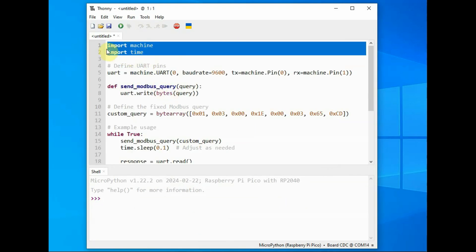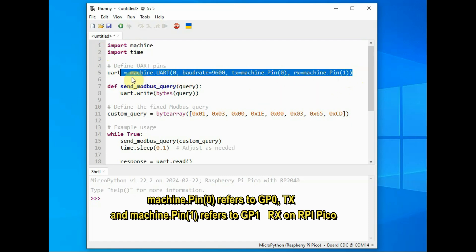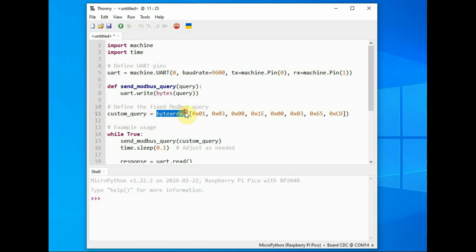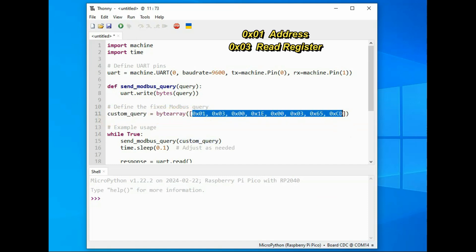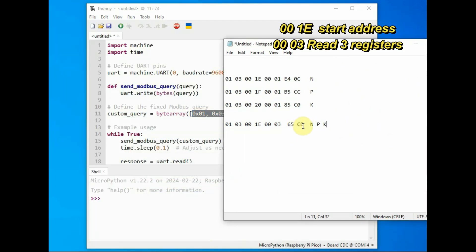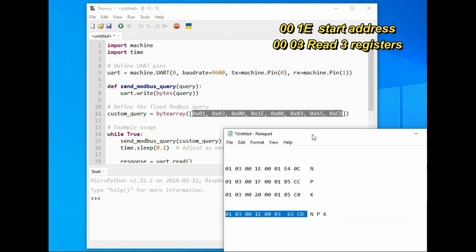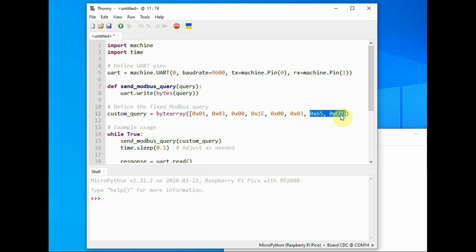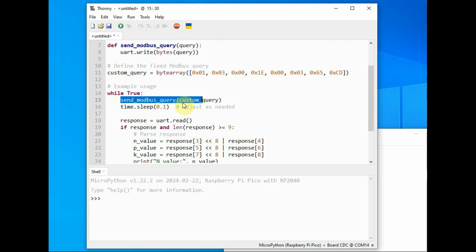Now let us look at the code. We import machine and time, then define a function called send_modbus_query. Inside the function, uart.write() is used to write the byte array — the custom query is a byte array. This is the hex array generated using the CRC calculator. In the array, 0x01 is the device address, 0x03 is the read holding registers command, 0x001E is the starting address, 0x0003 is the number of registers to read, and then the CRC bytes — 0x65 and 0xCD — which are critical and must not be changed.